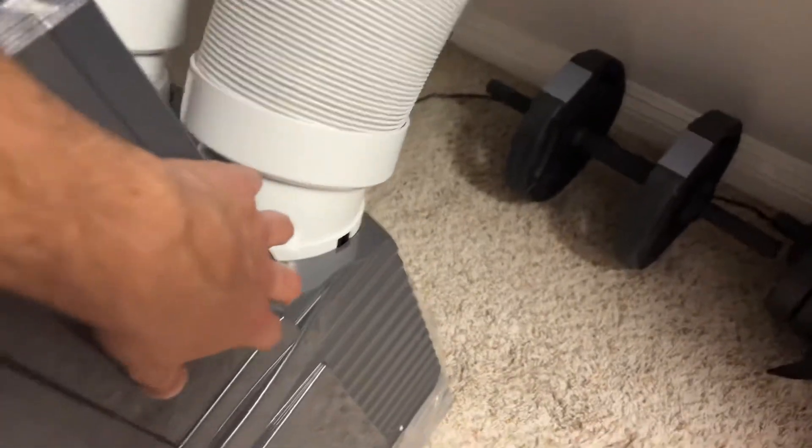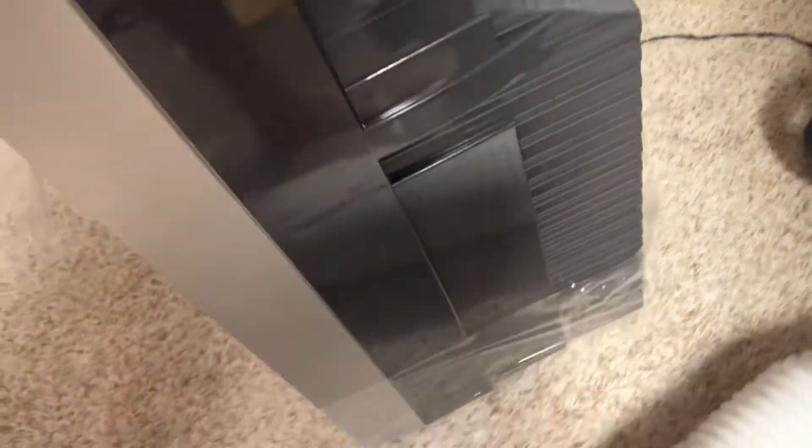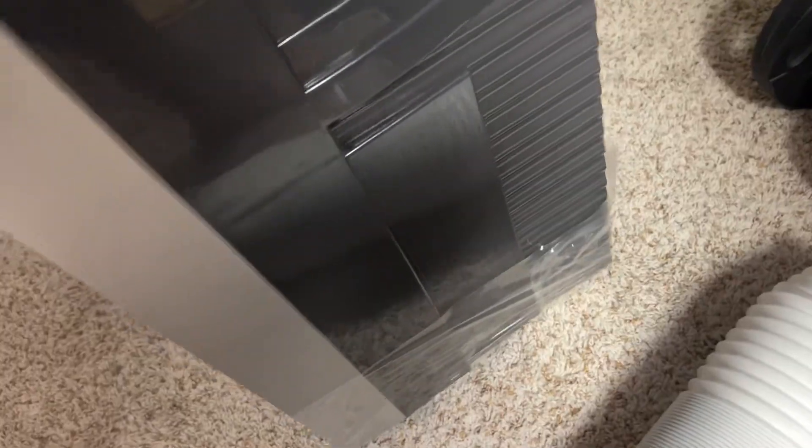The AC is on casters, so I can actually roll it. It's on four different wheels — you can roll it around pretty easily, and it works on carpeted floors. I'm moving this with one hand right now on the carpet. I don't want to roll it too far since I still have the hose piece on. Hopefully that helps you with your air conditioner decision.